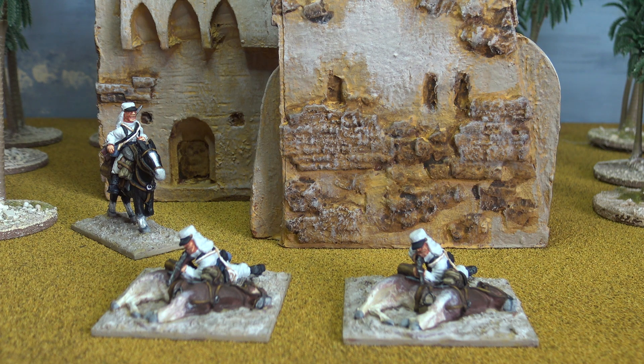I mentioned the Sarissa MDF model, but I discovered afterwards that in fact there are more MDF companies that I'd overlooked that do a model perfectly suitable for Fort Zinderneff. It's just that they don't describe it as Fort Zinderneff — they just describe it as 'desert fort.' But Foreground definitely do one.